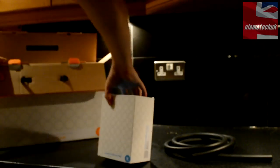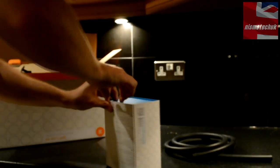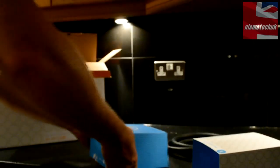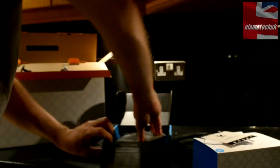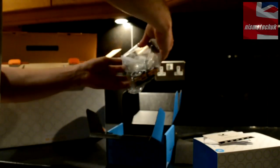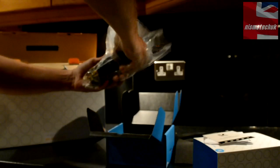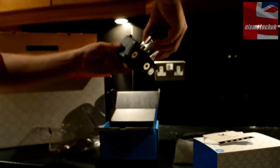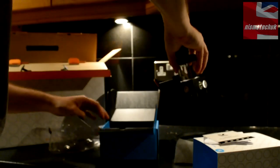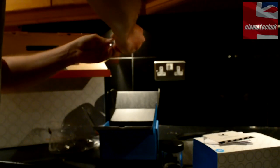What else is in the box? So we've got an EK res and pump. Let's pass this by the open — you can see it here in this distinctive blue colour. Right, construction booklet. So here we have a small reservoir with a pump which is already pre-attached. That's quite cool. It's got nice mounting points on the bottom so it's easy to install. You've got various power adapters and also some mounting screws.